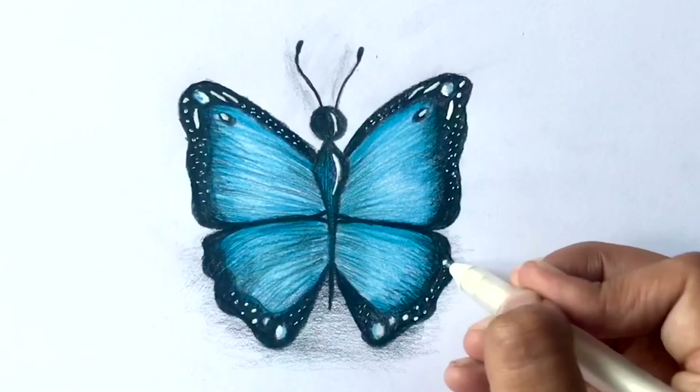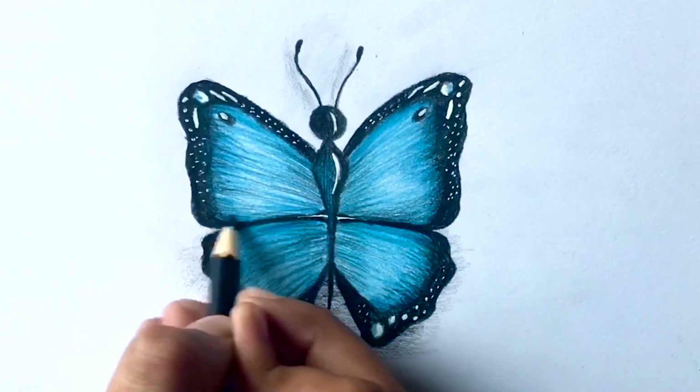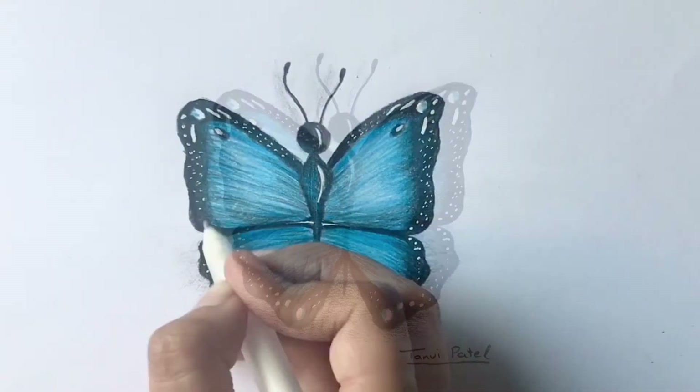Now I'm using dark blue and coloring in the bottom of the top wings. This just looks better and helps separate the top and bottom wings. Lastly, finish drawing the dots with the gel pen.